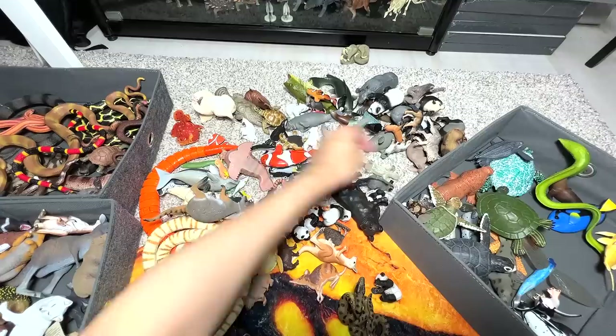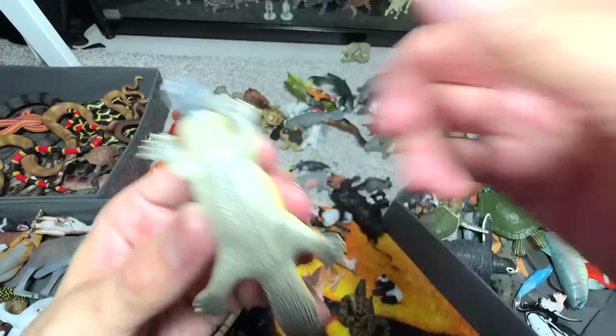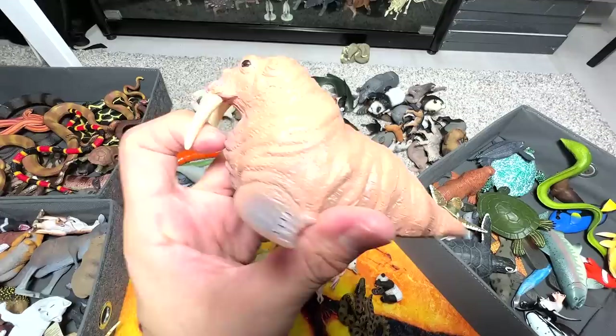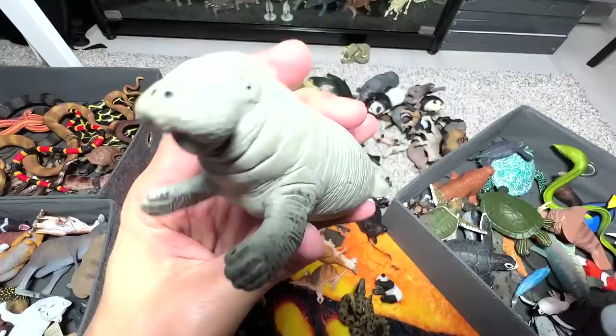And here we have a clownfish, really, really beautiful one. And a salmon fish. And here is another platypus from Science and Nature — I think Science and Nature produces a lot of Australian animal figurines. Walrus — I think we have three walruses in our collection. This is a manatee — we have two manatees in our collection. Here's another one which looks equally beautiful.